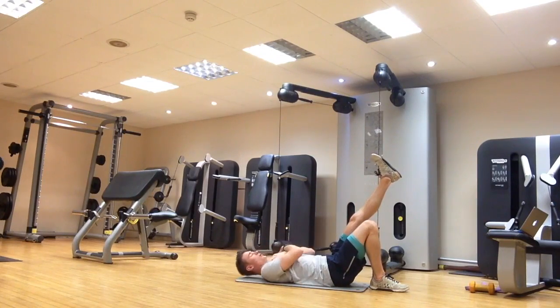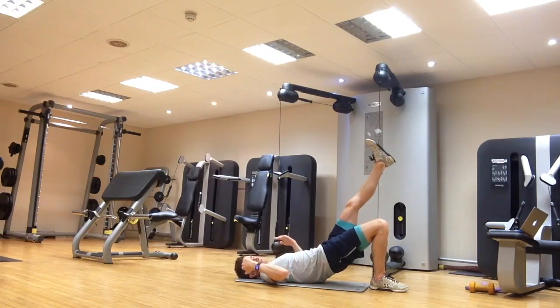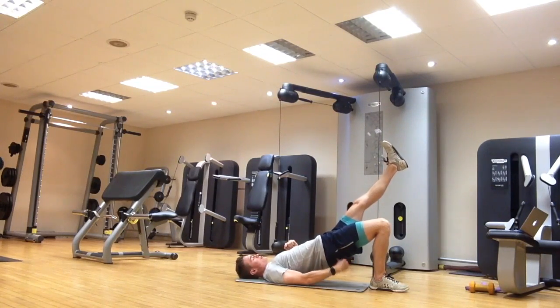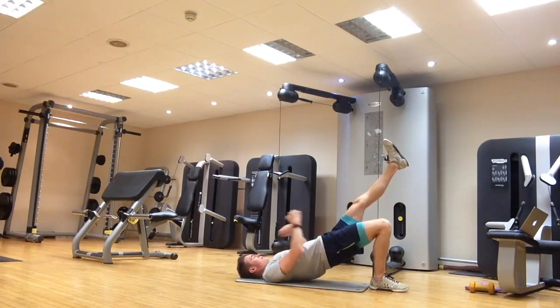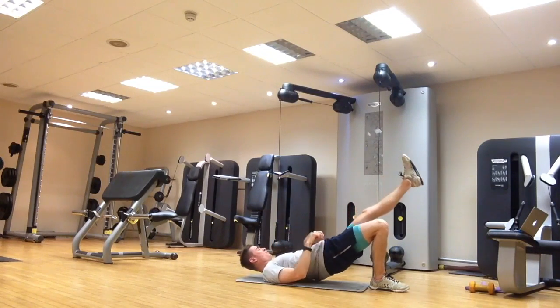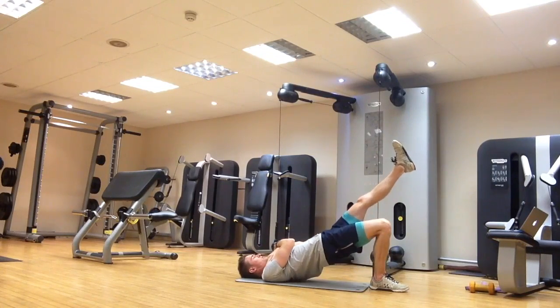What you're aiming for is hips as high as you can — shoulder to knee should be nice and straight. I want your hips as high as you can, really squeezing this glute. This should be really firing. You should not be letting other muscles take over — really this bum cheek here. Back down and repeat. No twisting or wobbling — you should be able to hold this position no problem.